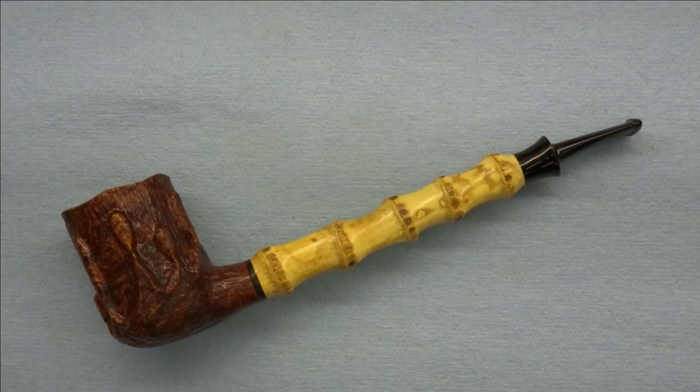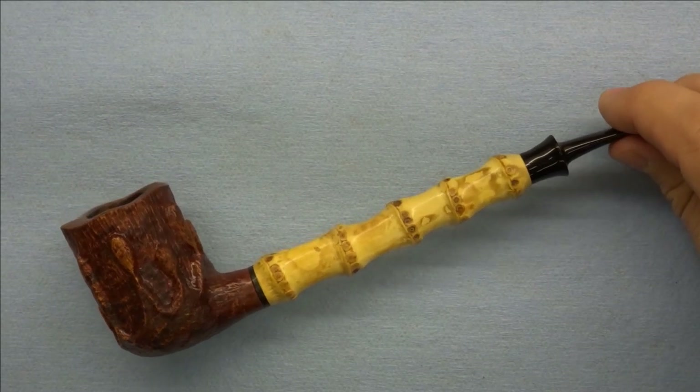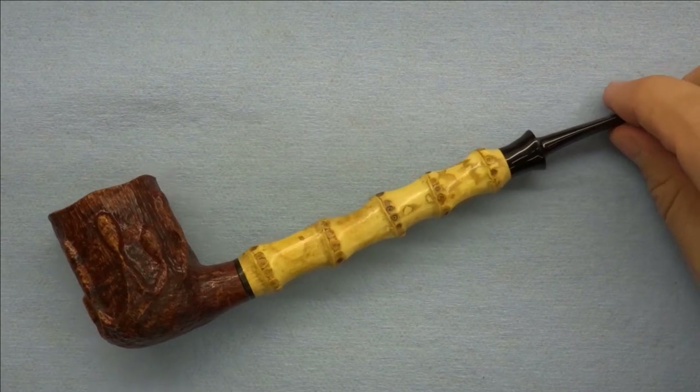Hello friends, welcome back to the shop and welcome to a new series where we're going to be working on this pipe, which belongs to a friend of mine named Father Anthony.